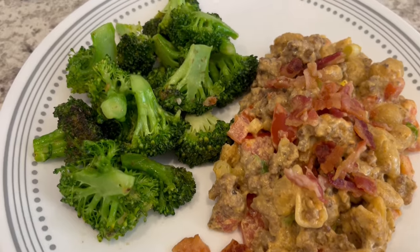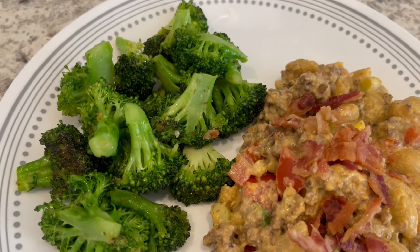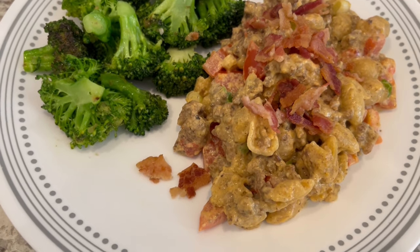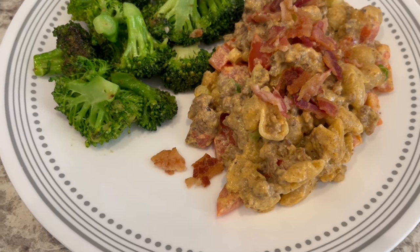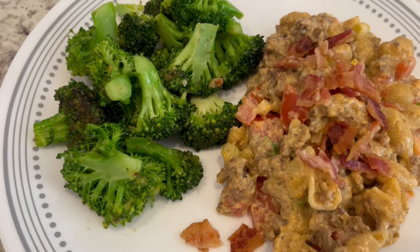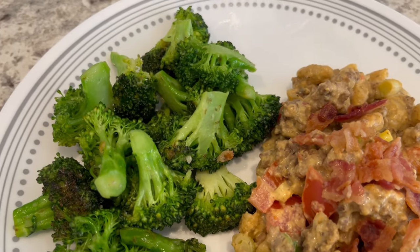I've got everything all plated up. This recipe is so rich and creamy — it's really good. I did feel like it needed a little bit of saltiness so I added some cooked and crumbled bacon right on top, and I am serving it with some sautéed broccoli.